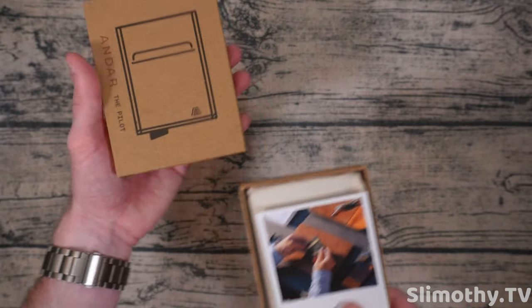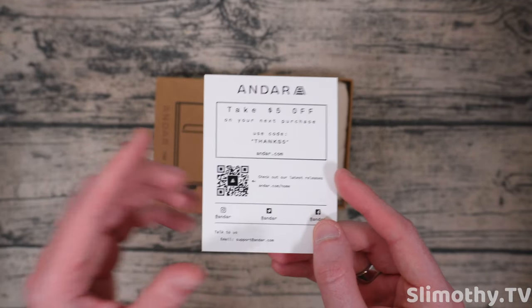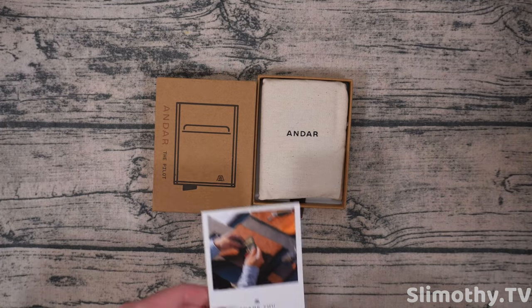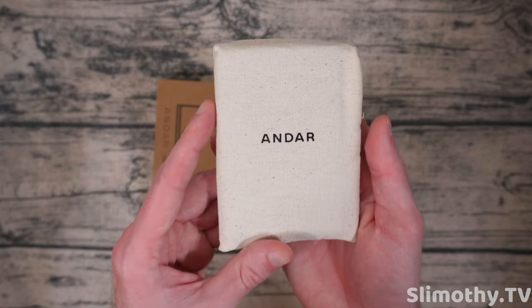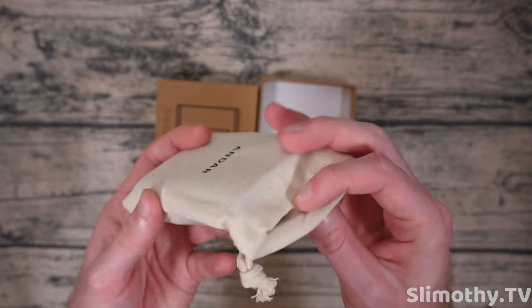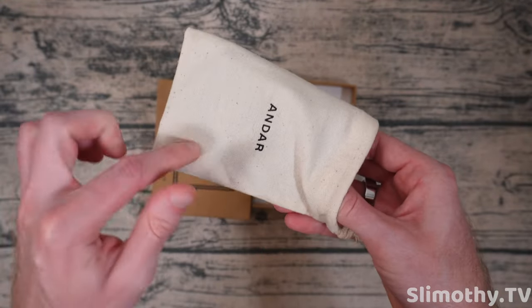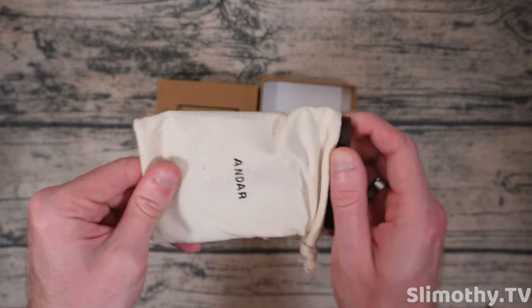Let's go ahead and unbox it. There's a little thank you card with a code — use our code SLIM15 at checkout for 15% off your order. We'll have a link down below with all that information. Everything is packaged very nicely. Let's pull it out of this little sleeve, which you could repurpose for pretty much anything, especially when traveling.